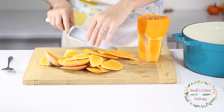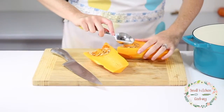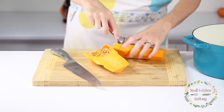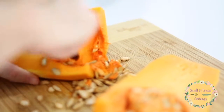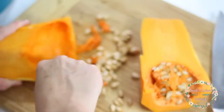Once you have that skin off, you want to go ahead and cut your butternut squash in half. When you cut it in half it's gonna kind of look a little bit like a pumpkin — you've got seeds and those veins in there just like a pumpkin. You actually scrape them out of the butternut squash exactly like you do a pumpkin. Take a big spoon and scrape along the edges until all those seeds and that veiny gooey stuff are out of the middle.